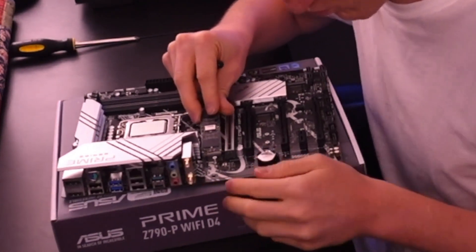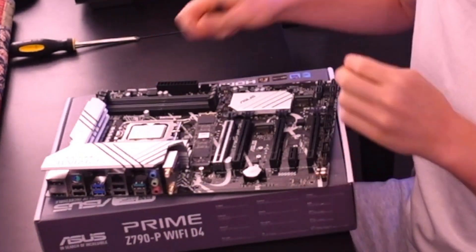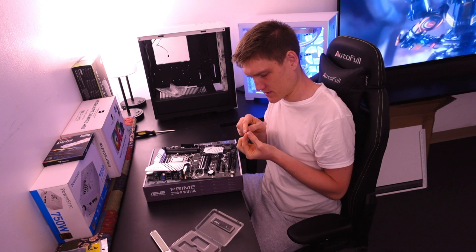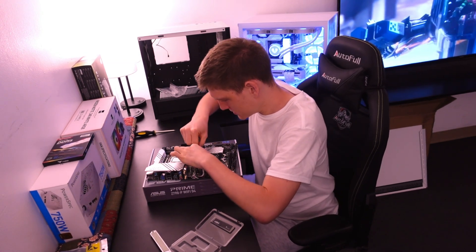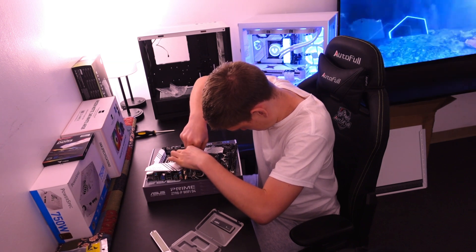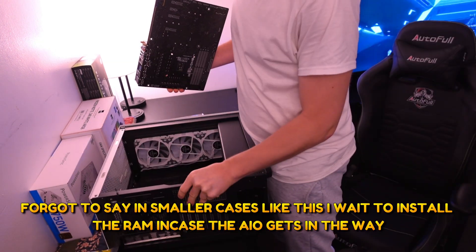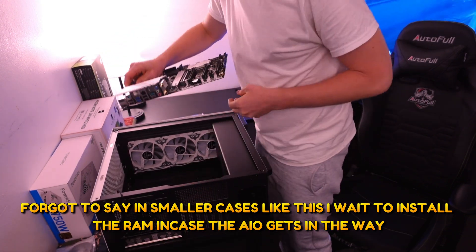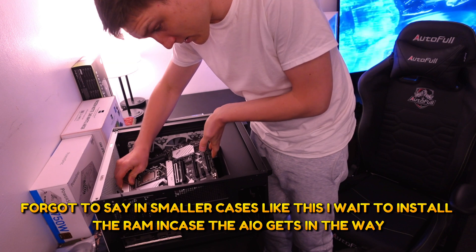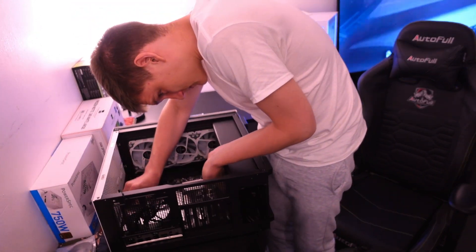I'm going to put the M.2 up at the top here — make sure the motherboard doesn't move — grab the little screw, push the drive down, and screw it in. After that, I'm throwing the motherboard down into the case and screwing it down. This part will probably be edited so you don't have to watch the whole thing.